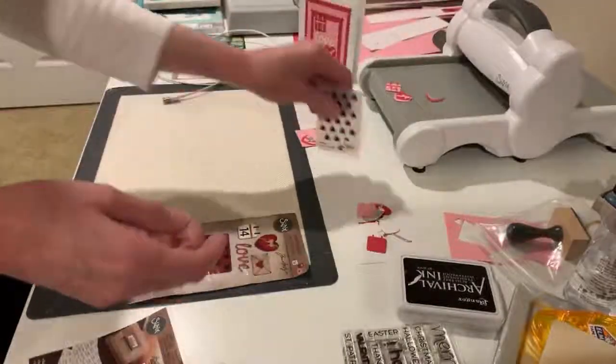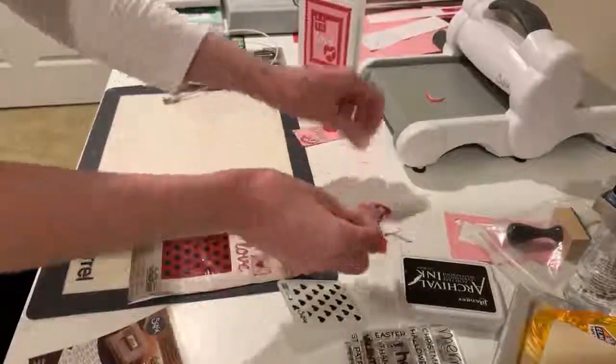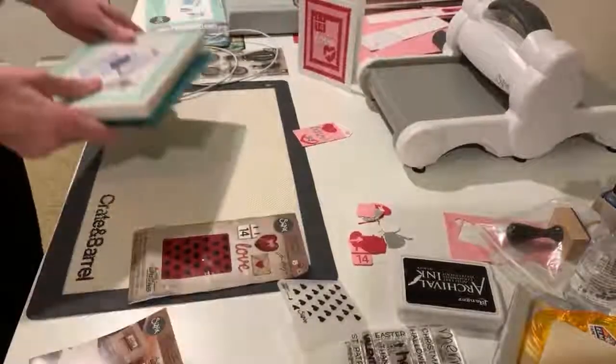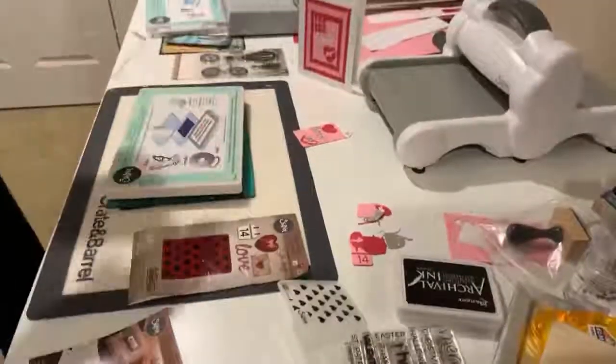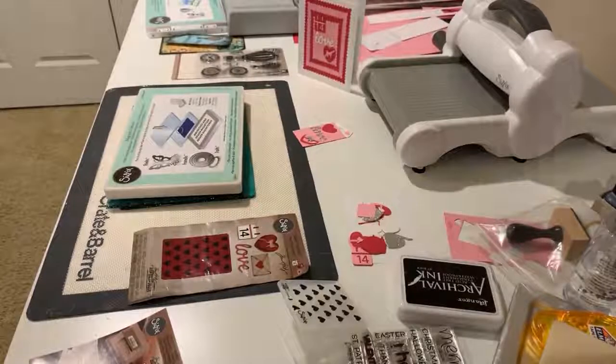I had some extras and I just kind of wanted to show people how easy they are to assemble. And when I first did it, I thought, oh, I don't know if I'm going to like this. I better get my phone plugged in.